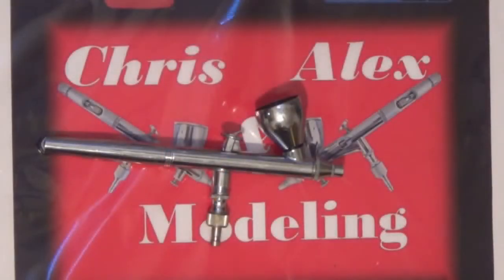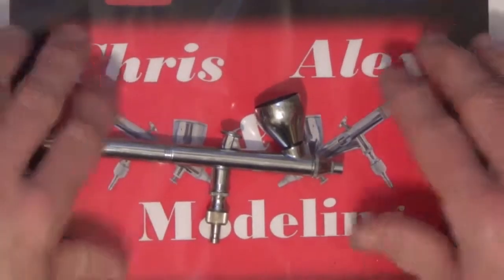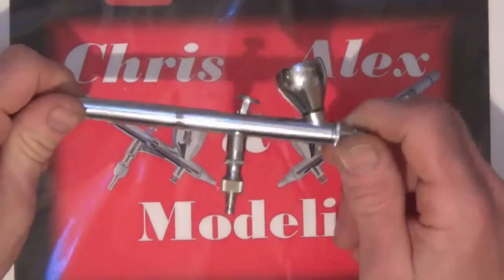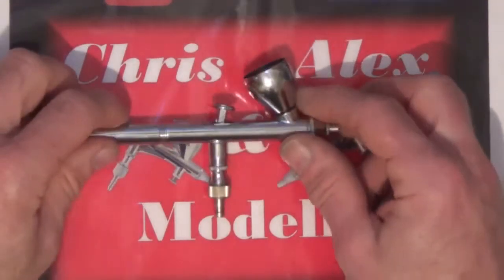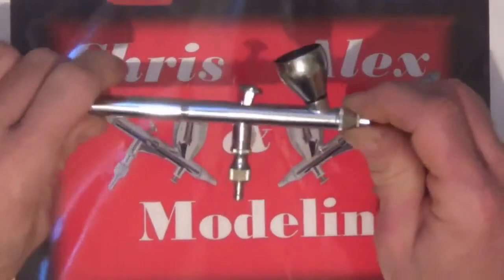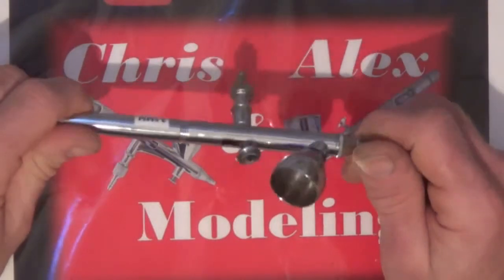This is another video in the airbrush series, with several more videos hopefully to come. I've had to put something at the back so that the camera will autofocus, because once you get something shiny like this it starts playing up. It just does not like autofocusing on it, and a dark background makes it even worse.